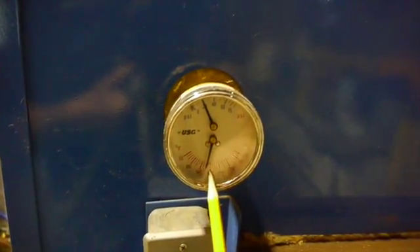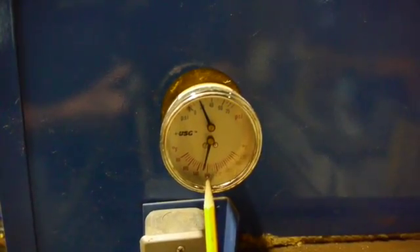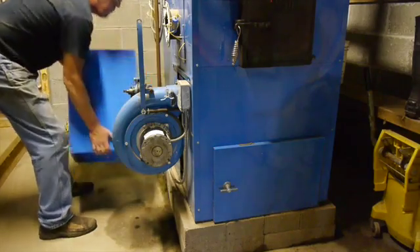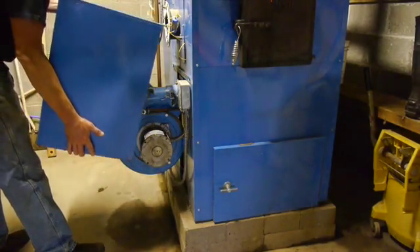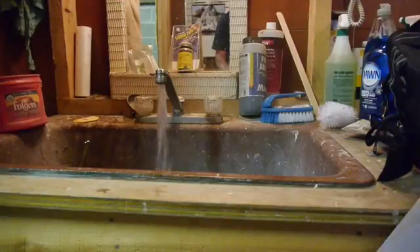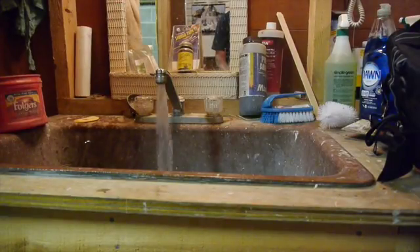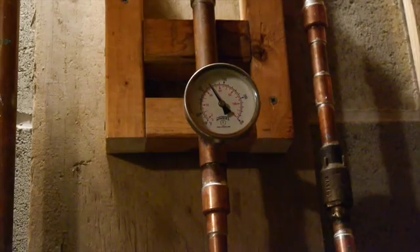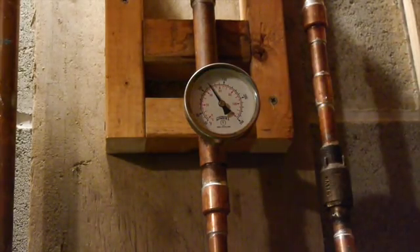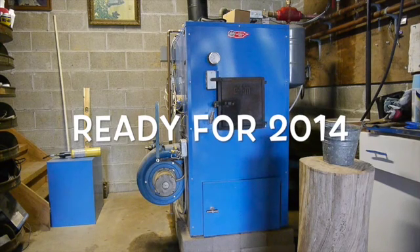Now I'll check things out. We're getting up there to about 160, so at 180 the boiler will shut itself down. I'll put a cover on and check that domestic hot water again — looks like it's set for about 120 degrees. I can turn that down.